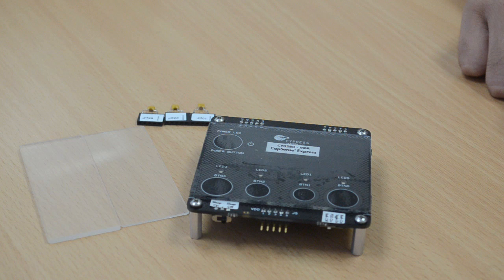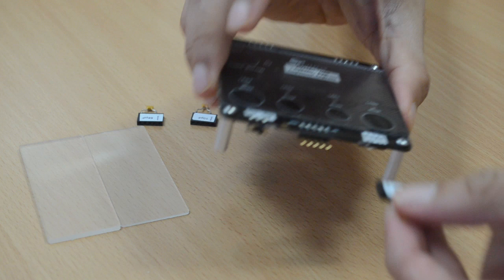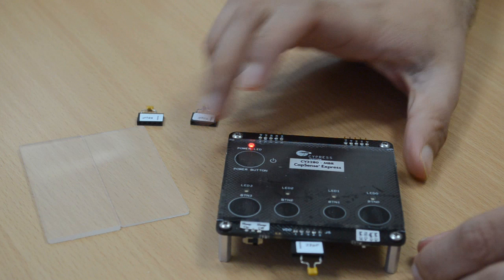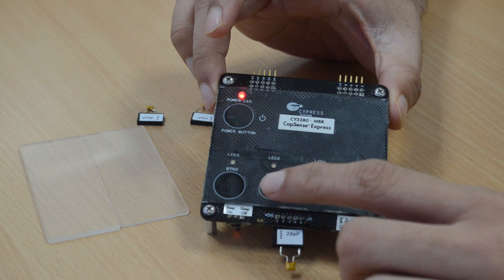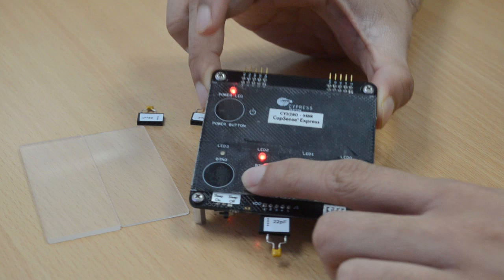Let's simulate an environmental change by changing the parasitic capacitance of the system. This can be done by adding an external discrete capacitor — like this 22 picofarad capacitor. Once you connect it to the J5 connector, you will be adding parasitic capacitance to button 2. Now you can power cycle the kit to experience this feature. When I touch button 2, you will see that the button performance is just as before — SmartSense Auto-Tuning has compensated for the change in parasitic capacitance.